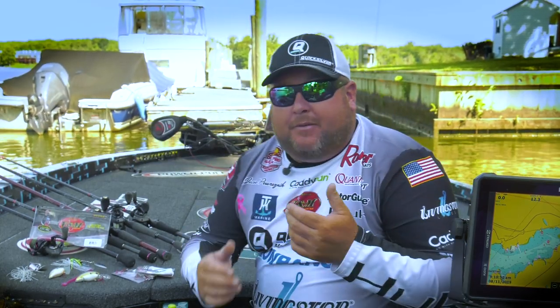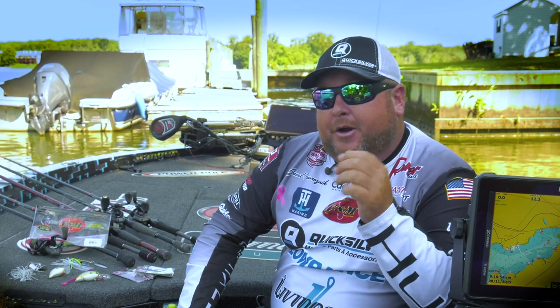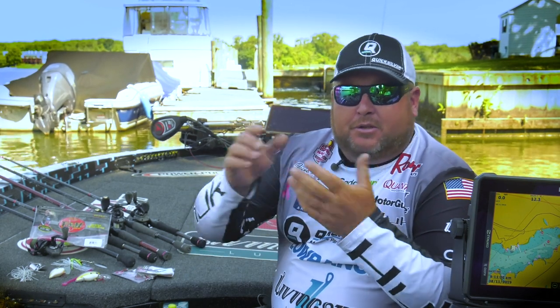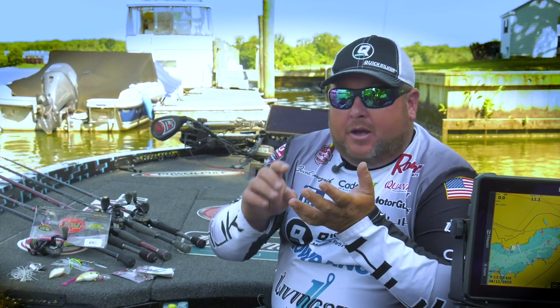As you can see, we have some seawalls behind us, and we'll let you know in a few minutes how I approach these seawalls in the spring — early spring to mid spring — when the bass are spawning, through the summertime and even throughout the fall.